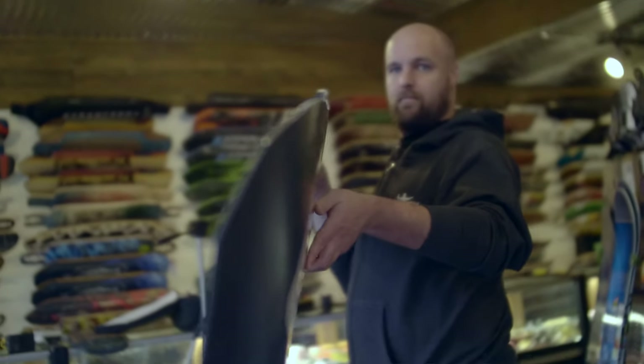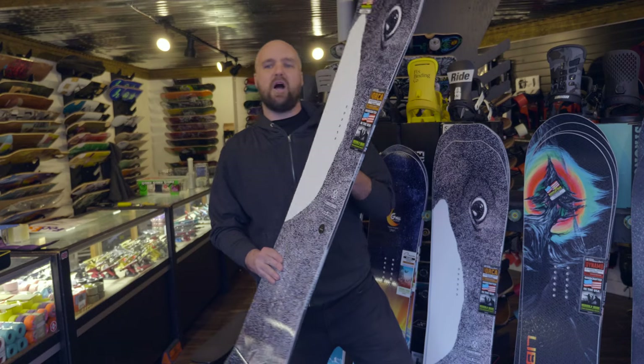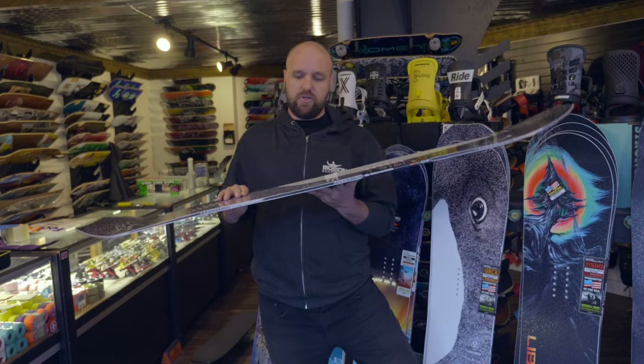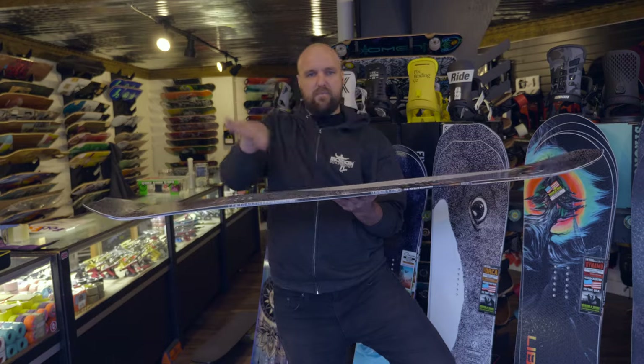Lib Tech refers to this as not just another gutless fish, and we couldn't agree more. Let's talk about the camber and rocker profile. Just like a lot of other Lib boards, this one has a very cool rocker profile — it has the C2X rocker, which means that between the feet you have a banana, or rocker.